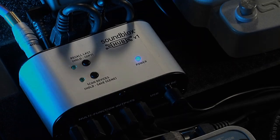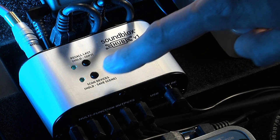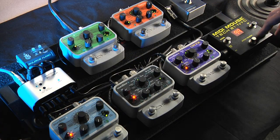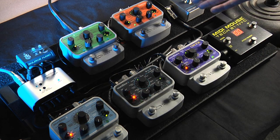Now that I have both pedals dialed in and all the controls controlling what I want, I press and hold the save button on the Soundblocks Hub to save my preset, and I'm ready to go. They're all saved to preset 100, so when I dial in preset 100 with one button push, the pedals turn on.